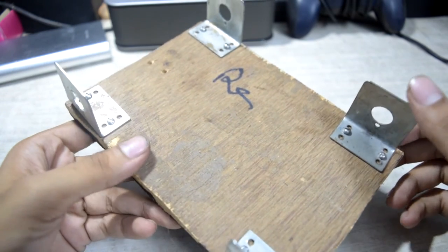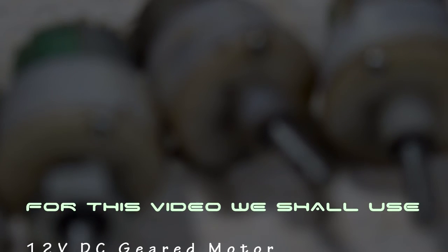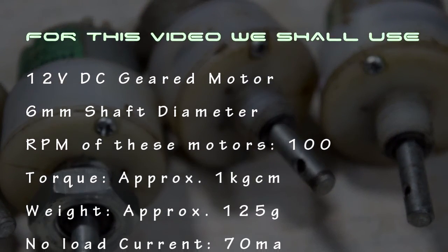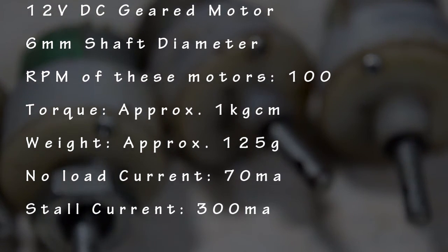Now it's time to put on the motors. For this video we are going to be using this 12-volt DC motor — it has a 6 millimeter shaft diameter, but it doesn't have a very good torque.